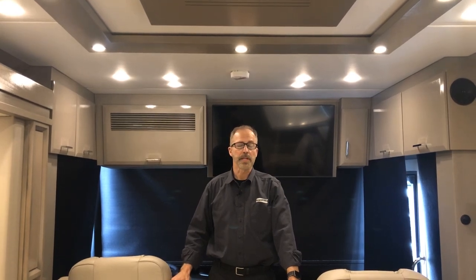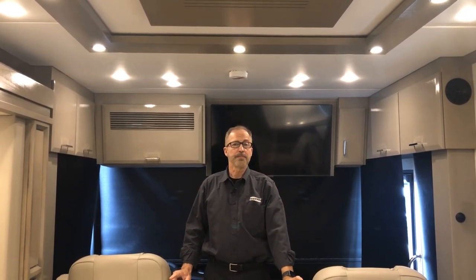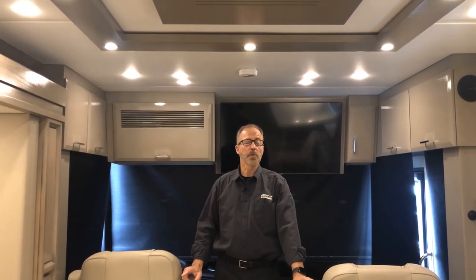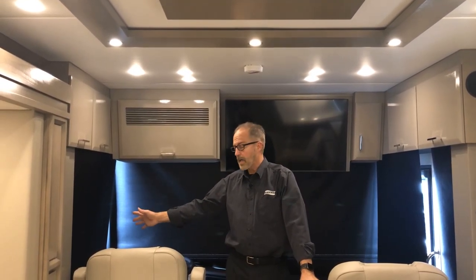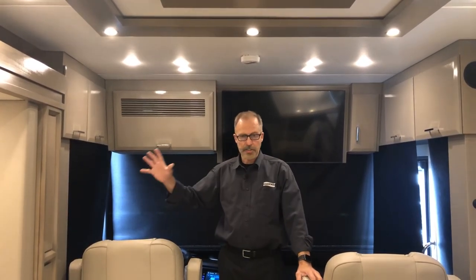Welcome to your Newmar 2025 Mountaineer on a Spartan chassis. This is floor plan model 4118. We're going to do a walkthrough starting at the cockpit area, covering the dash and the complete coach so you understand how it works and how to operate it.